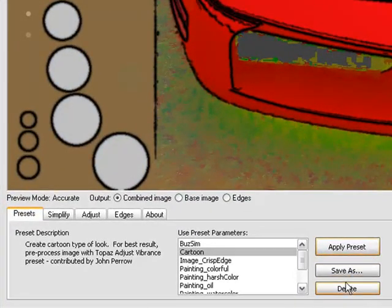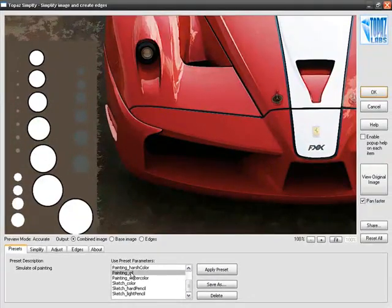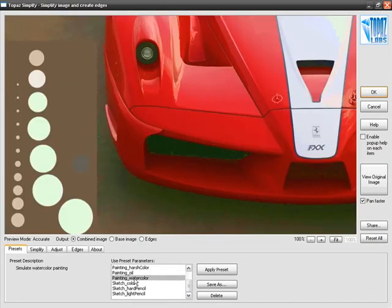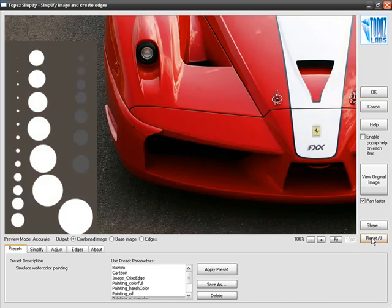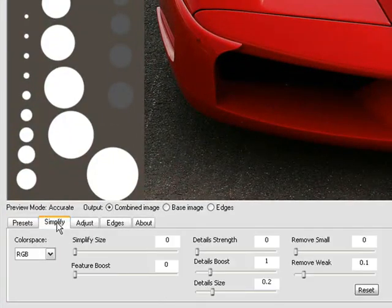Right underneath Apply Preset is Save As, which allows you to take a preset you've already created and save it as a new file. The Delete button lets you remove whatever presets you don't need. The Presets tab is pretty self-explanatory, and we've really strived to give you some stunning effects right here. Now I'm going to go ahead and reset everything so we start from scratch, and dive into the real guts of Topaz Simplify.